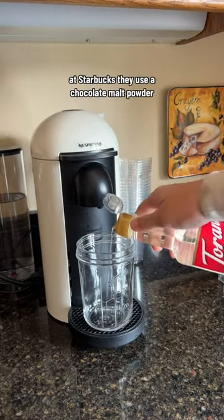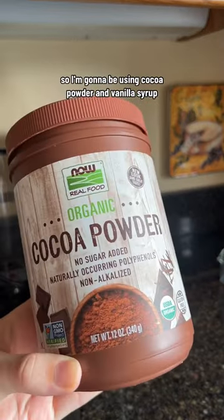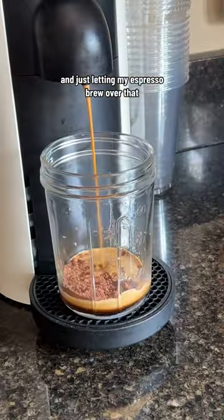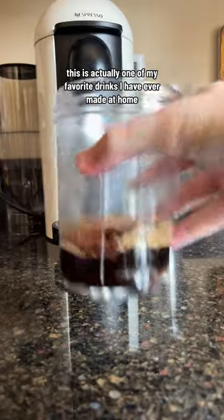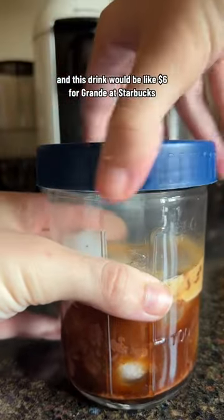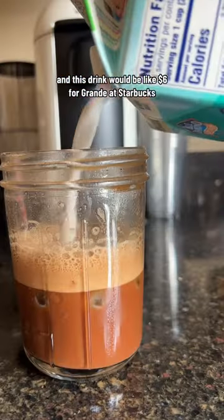At Starbucks they use a chocolate malt powder, so I'm going to be using cocoa powder and vanilla syrup, and just letting my espresso brew right over that. This is actually one of my favorite drinks I have ever made at home. I am actually obsessed, and this drink would be like six dollars for a grande at Starbucks.